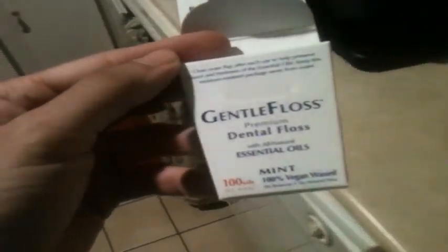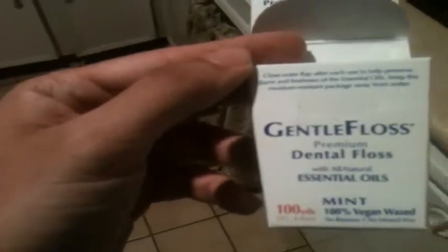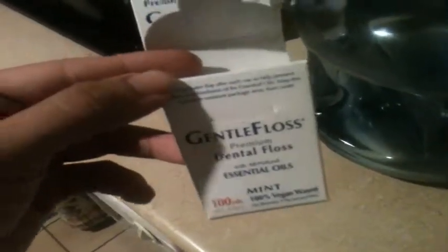This was $3.99. I floss every day or every other day, and the last package I bought lasted me about two to three months.